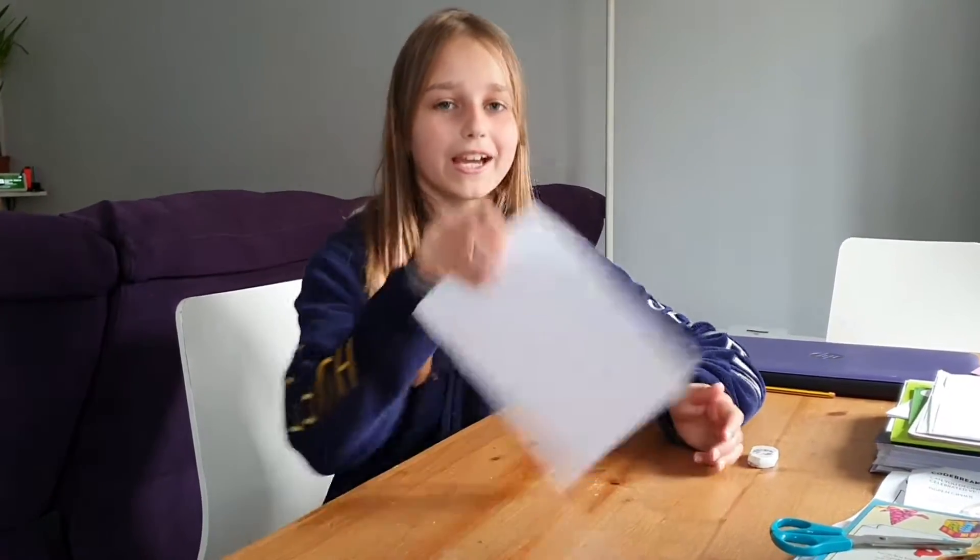Hello, welcome back to How To With Miley. Today we are going to be making a paper plane.